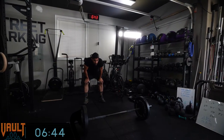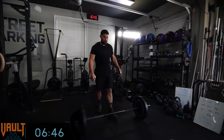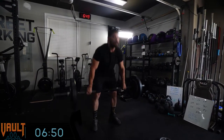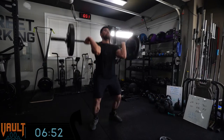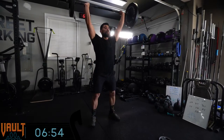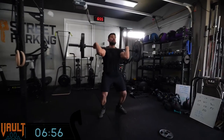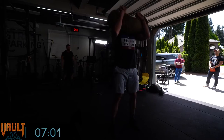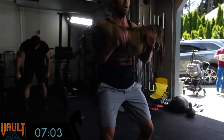Julian almost lost count — he did too few hang power cleans and realized it halfway up on the first shoulder to overhead and went back. It's 12-9-6. Gentle reminders. They're finishing up round two — Julian is right at seven minutes.